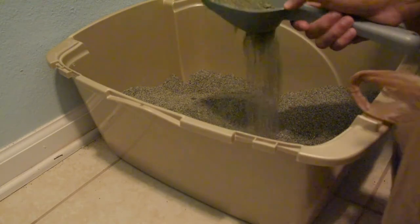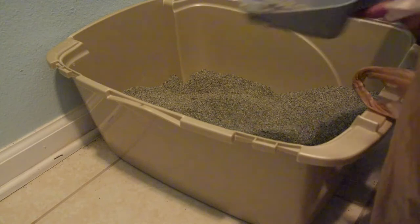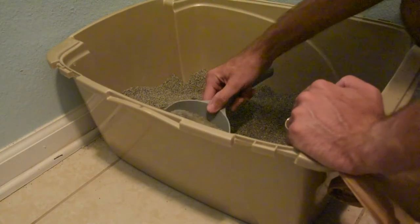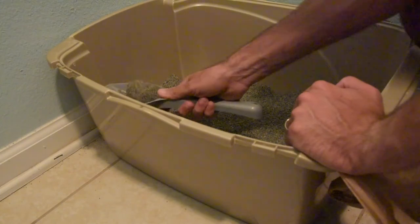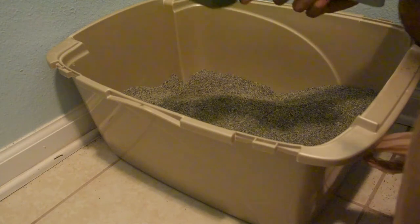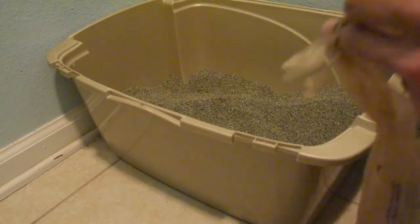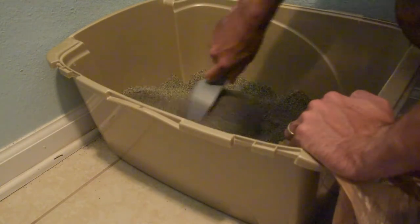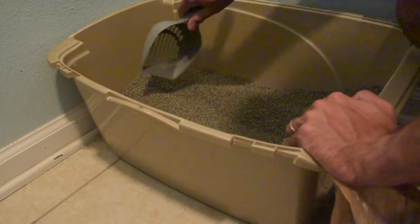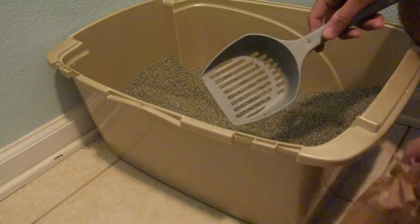Still not really seeing any sticking to the litter box or any extra scooping. It's doing what it says it was supposed to. So after seven days, things are still looking good with the Arm & Hammer Slide. It's been pretty consistent throughout the entire time, and I like it — I like it a lot so far.